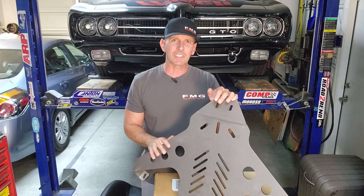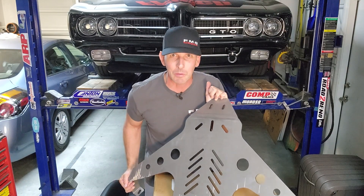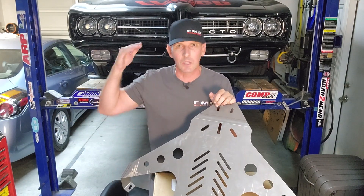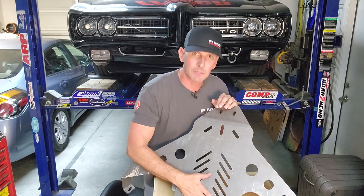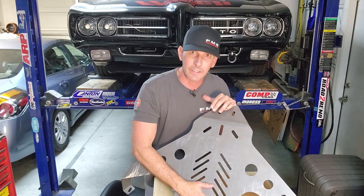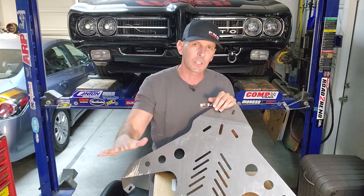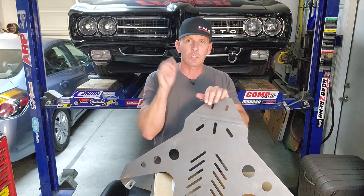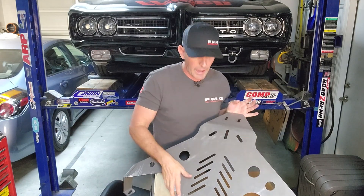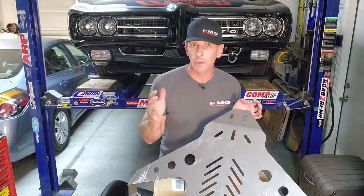Welcome back to Fast Monty's Garage. If you missed last episode, we designed this badass skid plate for '68 through '72 GMA bodies with the intent to protect my oil pan, and it worked out great. There's a link below where you can buy whatever the latest revision is directly from Send Cut Send. Today's episode, as the title might suggest, we're adding to the viability of this skid plate by adding Delrin skid plates.